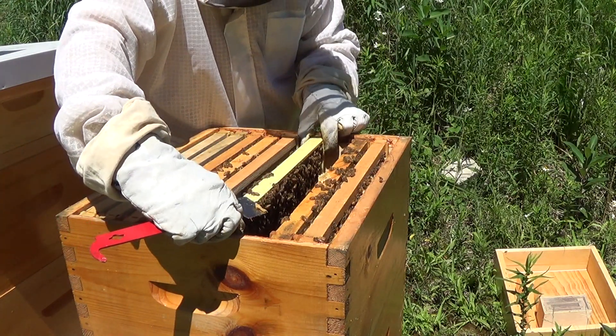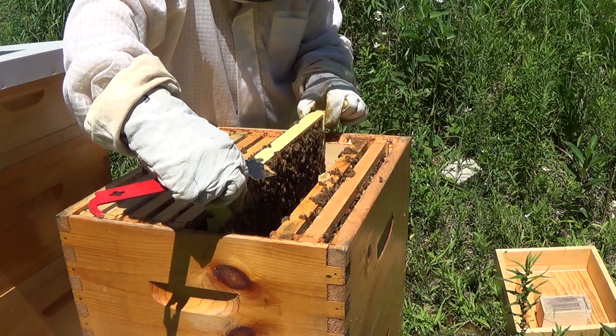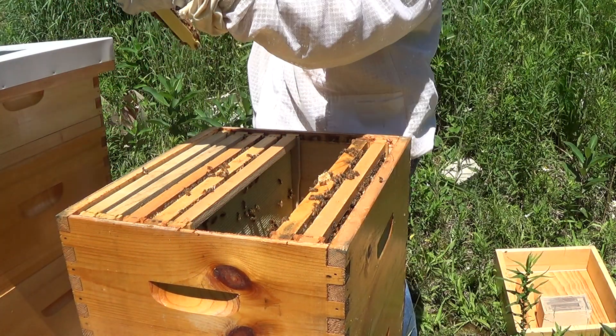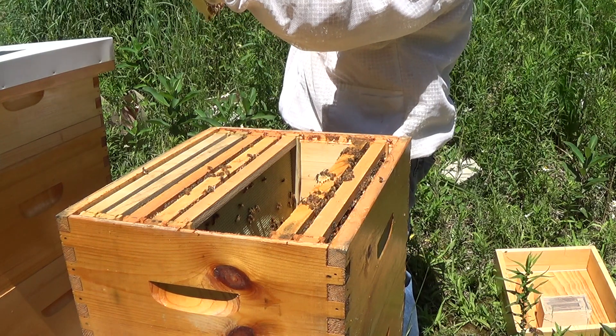These bees are so quiet and so gentle — you can hardly even hear buzzing when you're working on them. It's the nicest, most pleasant hive to work on.